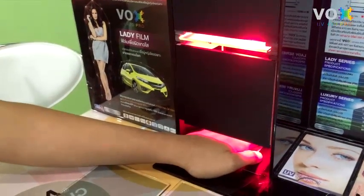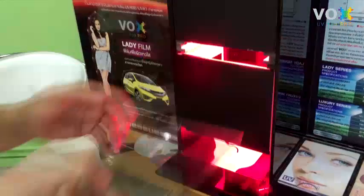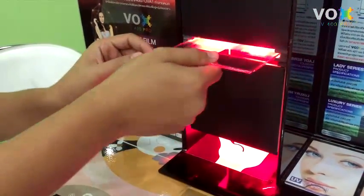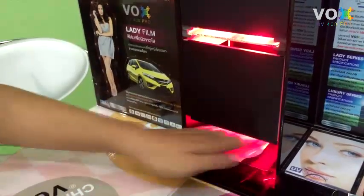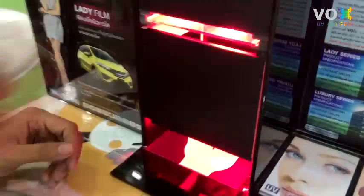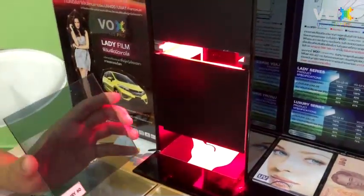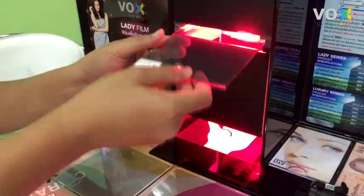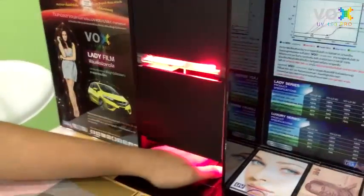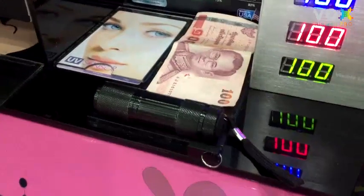Testing sample number three, counting one, two, three — the feeling is cold. Testing the WS UV 400 Luxury film, counting one, two, three — the feeling is also cool. The second step is to test the ability to filter UV 400 rays using a UV 400 flashlight.